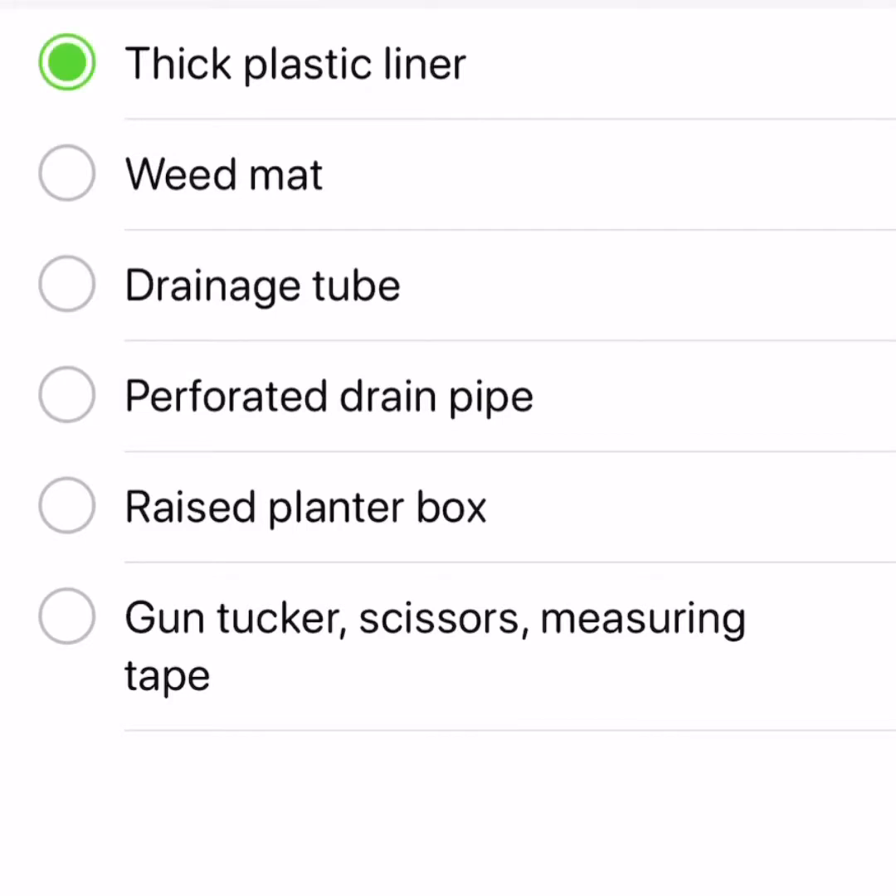Things we need: plastic liner to keep the water from escaping out of the planter; weed mat to prevent the soil from plugging up the holes in the drain pipe; drainage tube — this works as an overflow so when water flows into this tube it means the reservoir is full; perforated drain pipe — this is actually where the water sits within the water reservoir; and of course the raised planter box, plus other utilities like a gun tacker, scissors, and measuring tape.